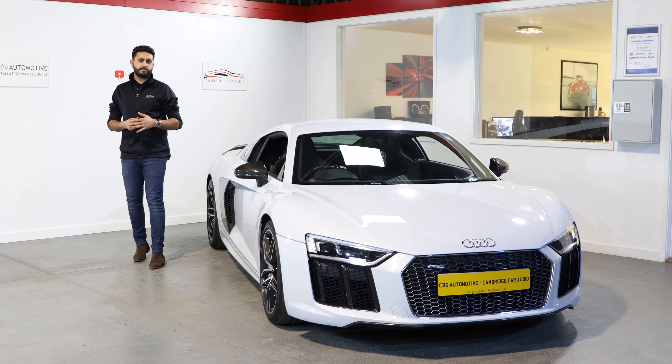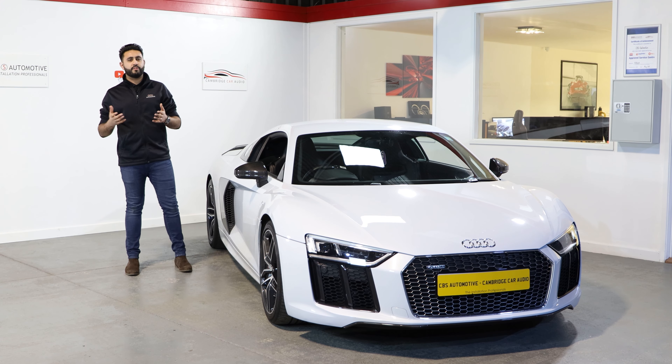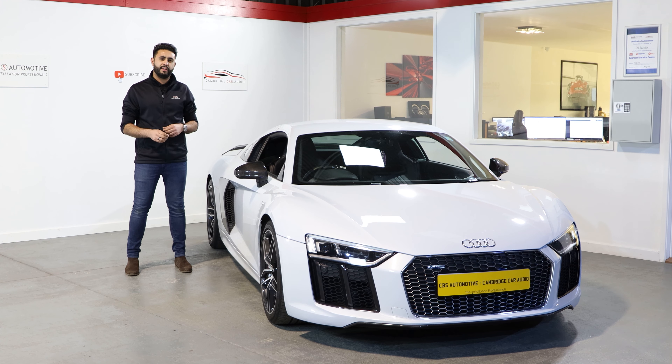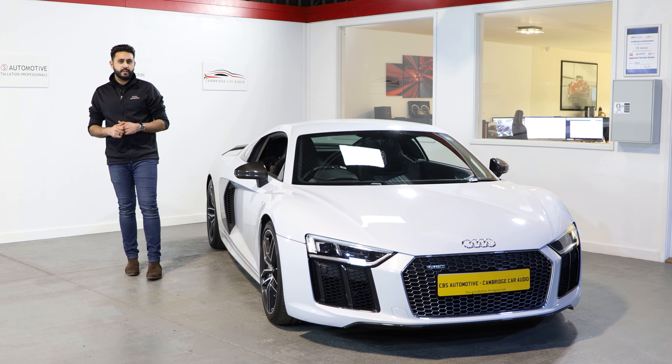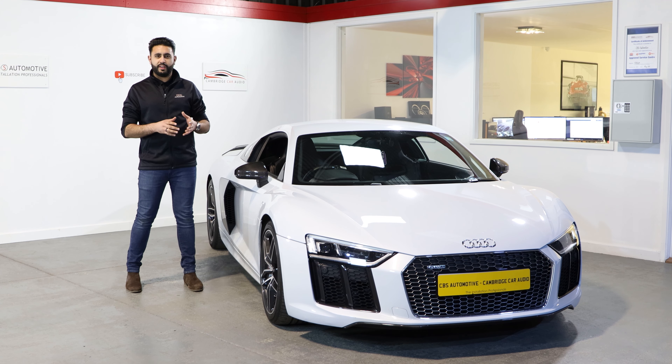You may have heard of this system if you're looking to buy one of these or looking to secure your asset. Whether it's an Audi R8 or another vehicle, AutoWatch Ghost 2 is a brilliant solution to secure your asset, keep it on your driveway and not in the hands of thieves. We're going to be stepping inside the vehicle and showing you exactly how this system works.